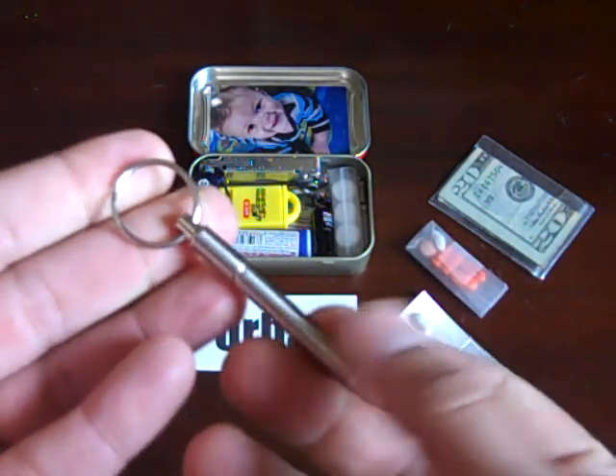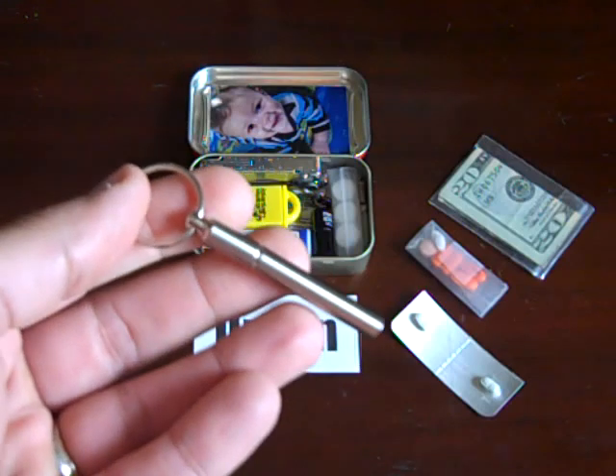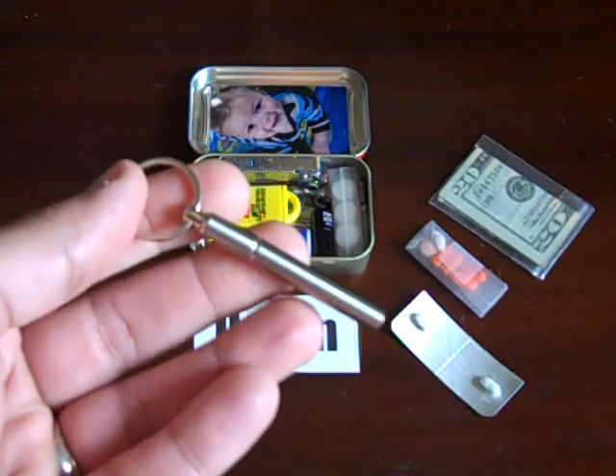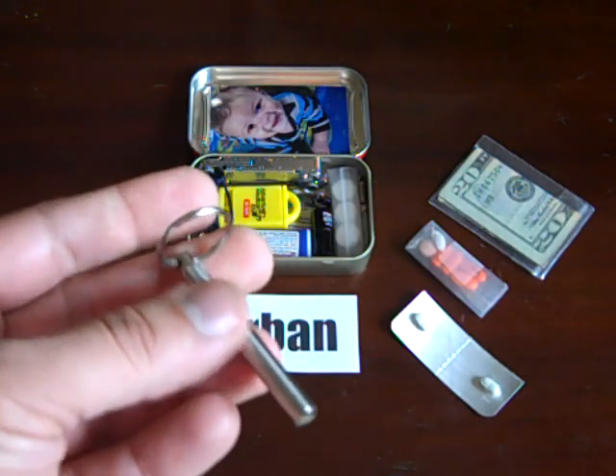Every time I need it, I have a collapsible pen. You can put it on your keychain, but when I make my EDC video I'll show my keychain setup — I really don't want a huge keychain with a bunch of items.